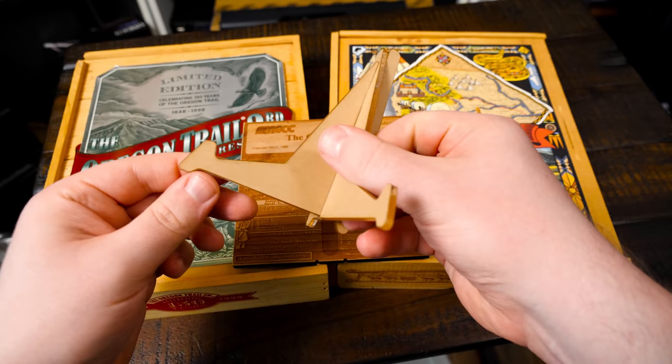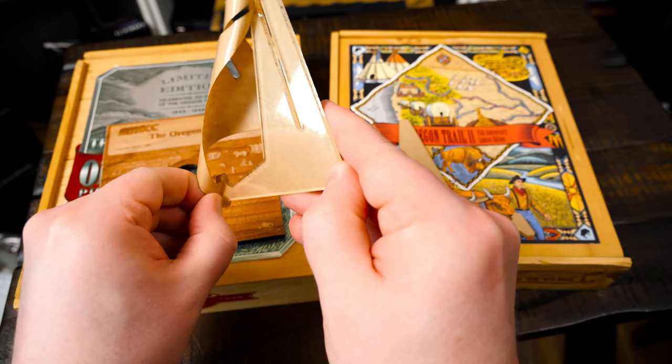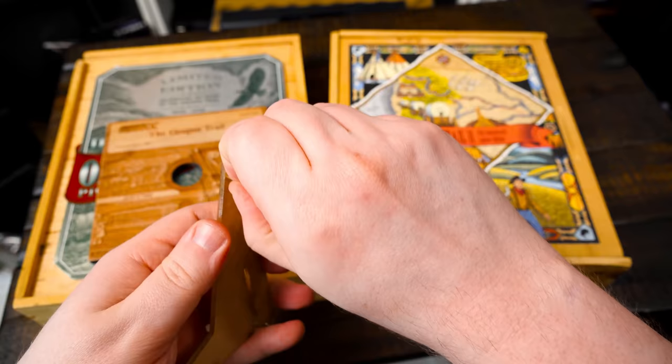I guess those sides come off, right? There's gotta be like a clear — oh yeah, there we go. Nice little acrylic laser cut.